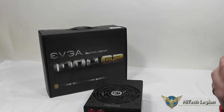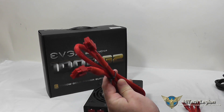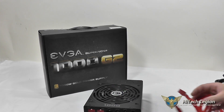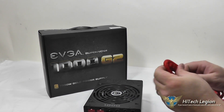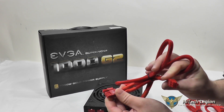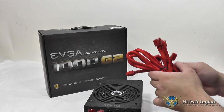For your cables, you've got a VGA cable with a single 6-plus-2 pin connection, another VGA cable that has a 6-pin and a 6-plus-2, another one with a 6-plus-2, an additional one with 6-plus-2, and then another cable with a 6-pin and a 6-plus-2 pin connection. So a total of two that have a 6-plus-2 and a 6, and four that have a 6-plus-2 connection.